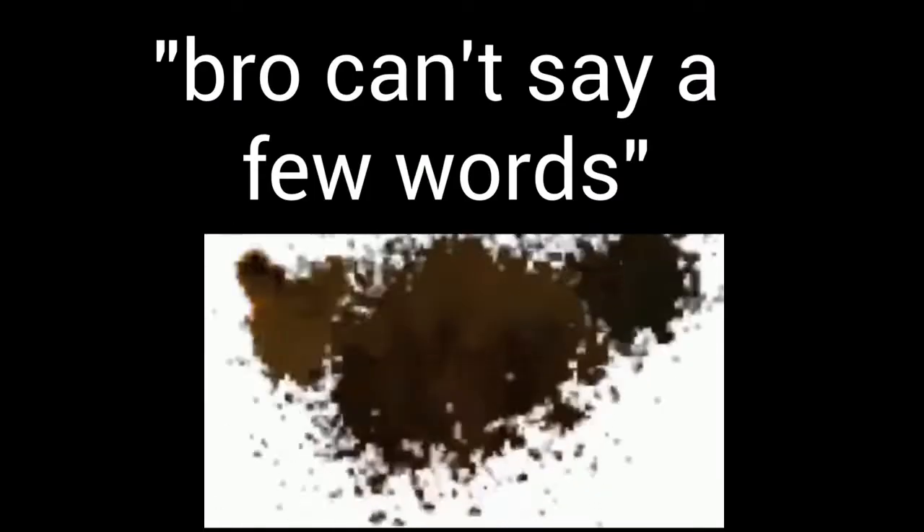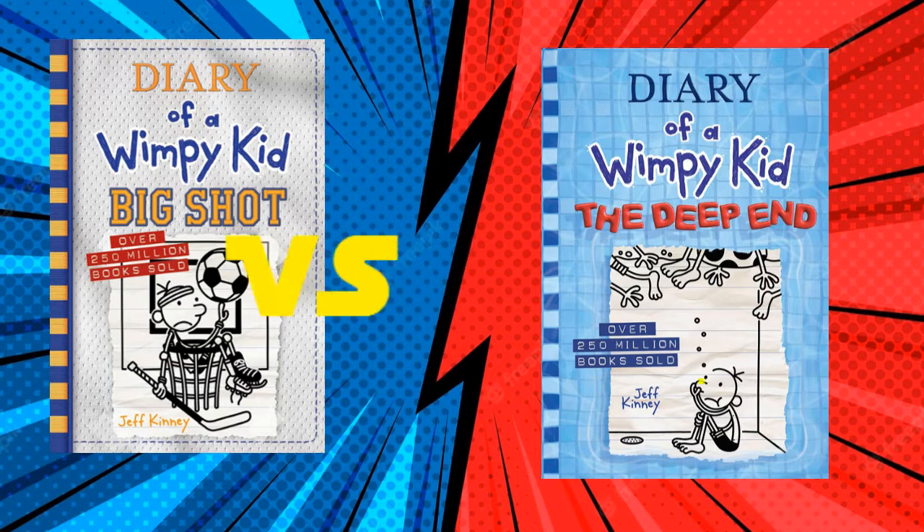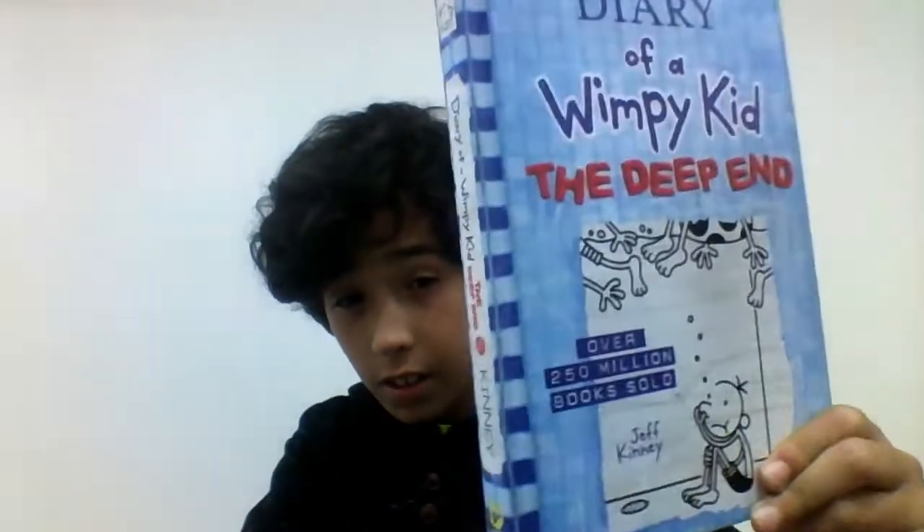I forgot to mention that I'm gonna compare the two books and see which one is better. So right off the bat — this is the book before it, number 15, and this is the book right after it, number 16. We're gonna review the cover. This is the old one and this is the new one.